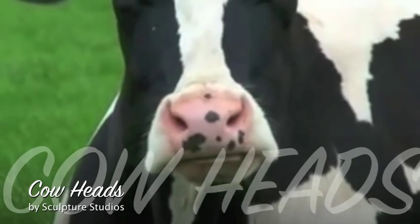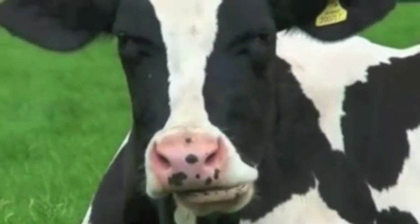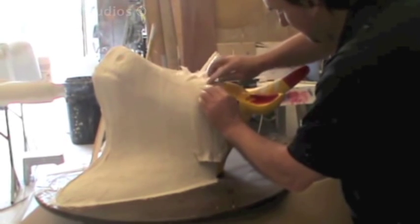Welcome to Sculpture Studios. A client came to us and asked if we could make 10 cow heads for her, all made from fiberglass and all identical. Naturally we said yes, and she sent us an existing model — a head she had for a parade — that she wanted replicated.